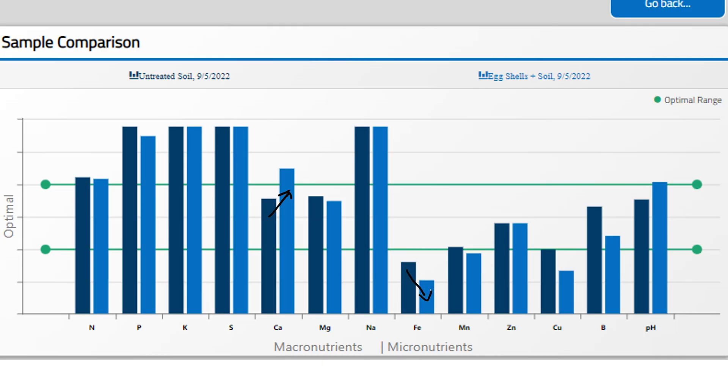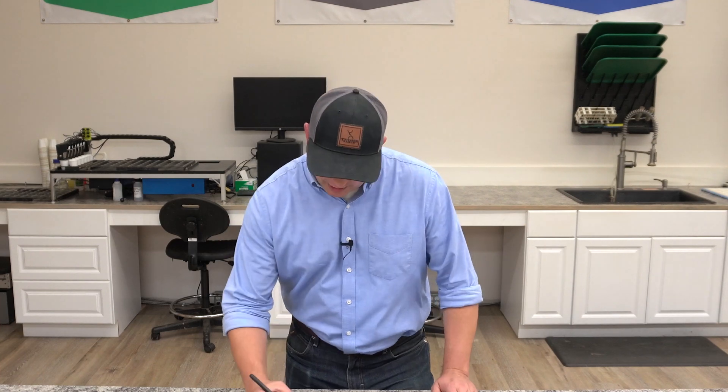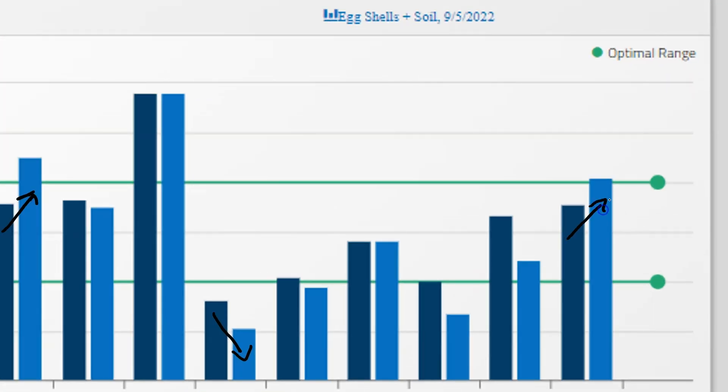Now why would we see a decrease in iron even though we've added an amendment to the soil? Well, it's likely tied to the increase in pH that we saw. You can see here as a trend that increase in pH. We would expect that because eggshells naturally have a relatively high pH in that 7.8 range. So the key takeaways in the trends are an overall increase in calcium and a slight decrease in available iron likely due to that increase in pH.